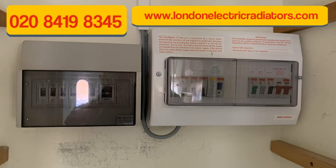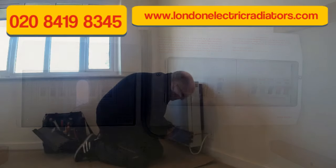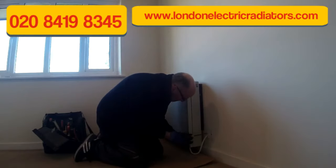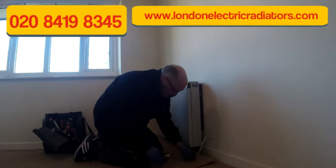The second thing you need to do is isolate your storage heater from the electric supply. Quite often you'll have two fuse boards or consumer units, and you need to make sure they're both turned off, or the supply to the storage heater is both turned off.